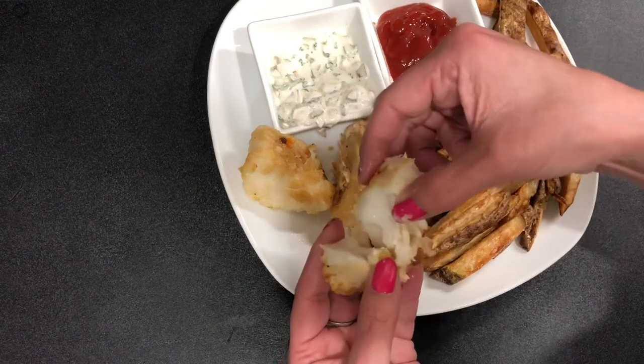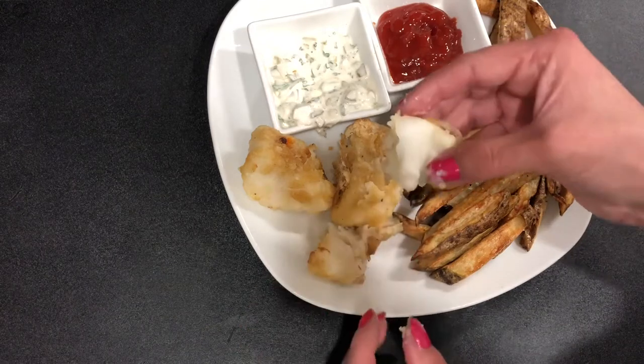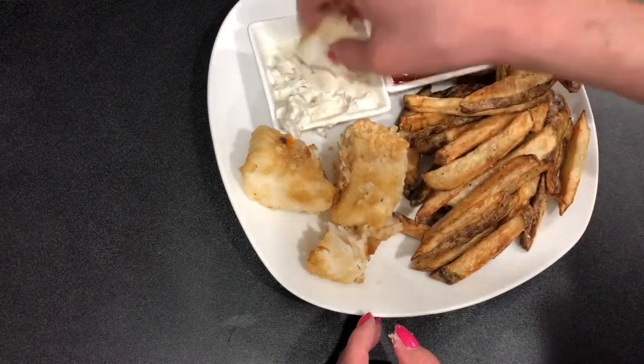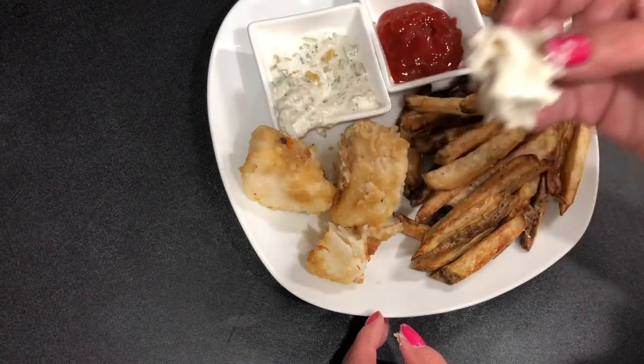Today we're cooking in the air fryer. We're going to make some beer battered cod, some homemade french fries, and some homemade tartar sauce. These are so super easy, absolutely delicious, and you're going to want to stick around for this one. Welcome to Easy Eatery.